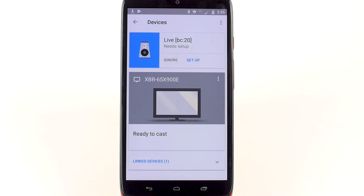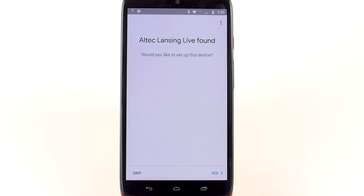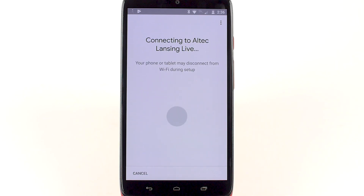You will see the name of the speaker, which you can then tap to begin setup via the app. The app will prompt you to connect the speaker to your Wi-Fi network. Follow the steps on the screen to connect the speaker.